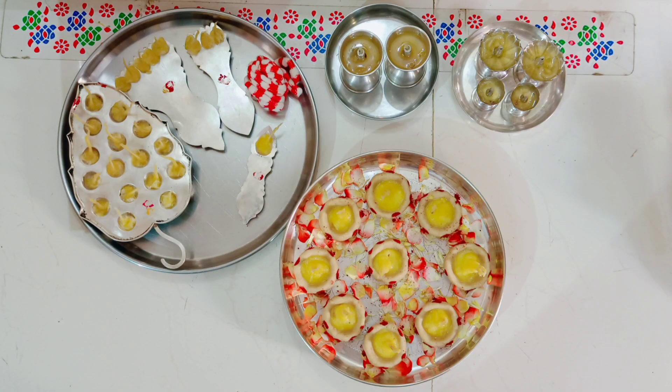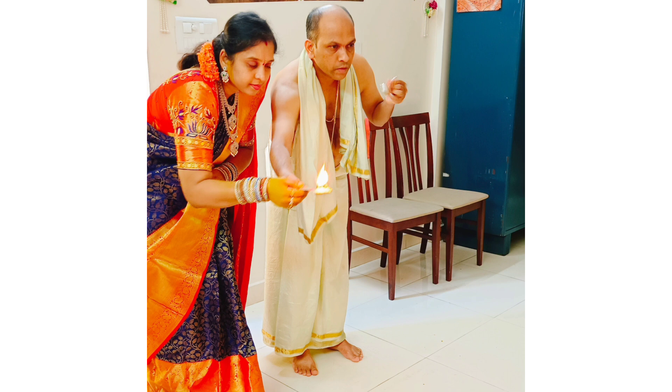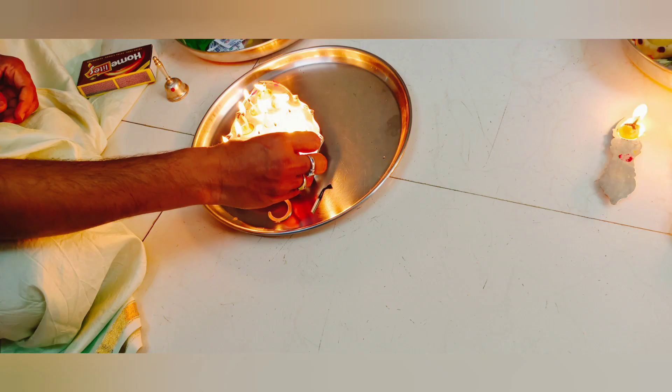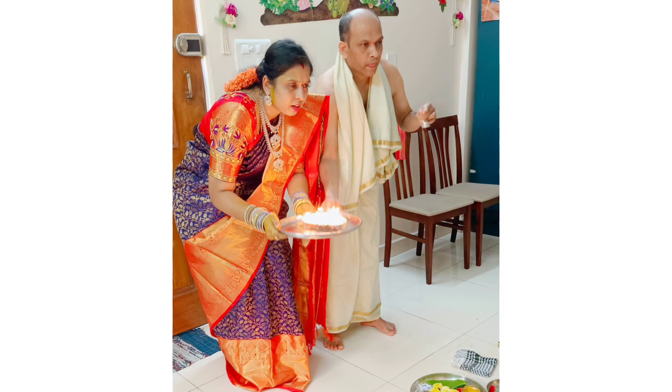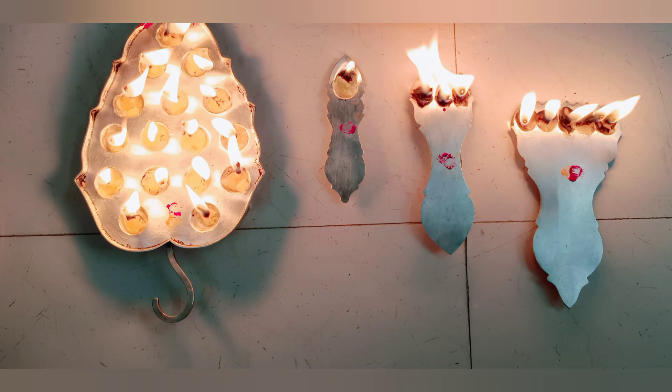These are the different types of aartis which we used in the puja. Now my parents are doing ek aarti. Now they are doing try aarti. Now it is pancha aarti. My father is lighting the hadnaar aarti. Now they are doing the aarti. This is me and my mom doing the thumb bit aarti. These are all different types of aartis.